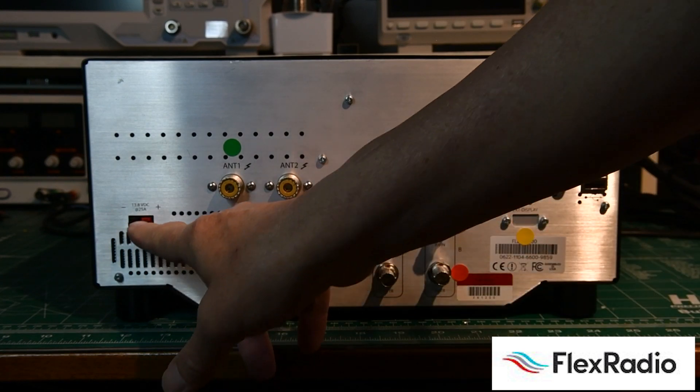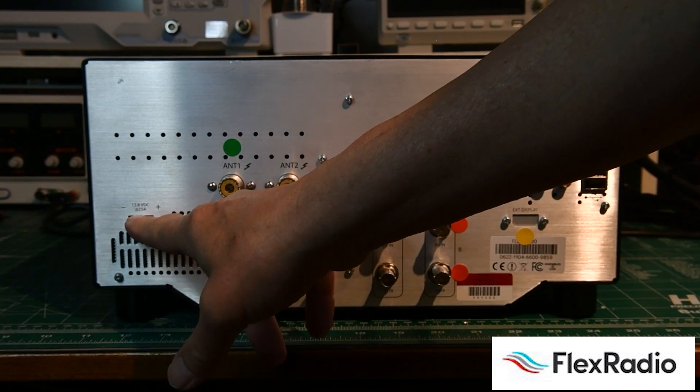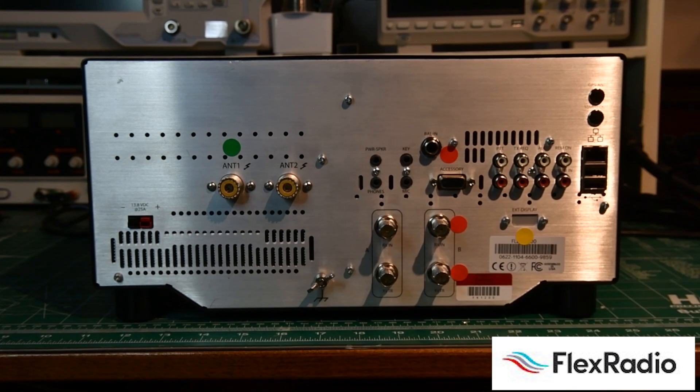Over here on the left we've got your Powerpole connection — 25 amps, not 20 amps. So an Astron 20 amp power supply is likely a little too small. We recommend the PowerWorks amplifier; we sell them, they're a great price and great value. I power my home station with that.